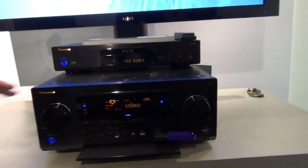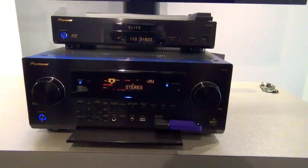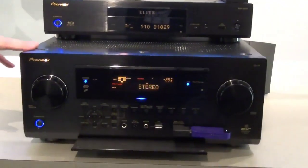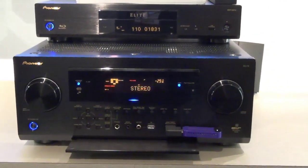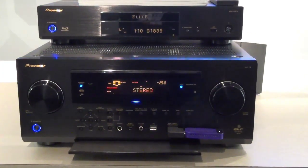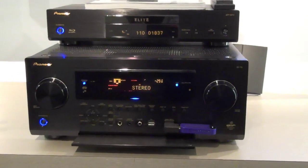Here we have the SC79 Elite AVR. It's a nine-channel AVR featuring our Class D3 amplifiers. This year, one of the new changes we made from last year's model is that we've incorporated the new ESS Sabre 32 audio DACs, which is considered to be the best DAC in the industry.